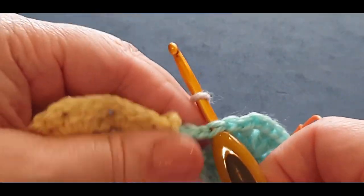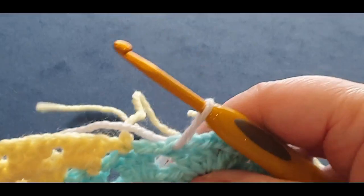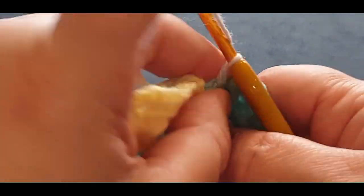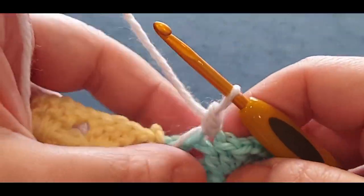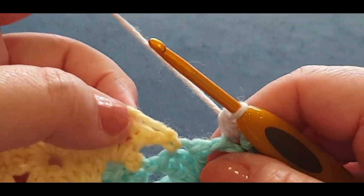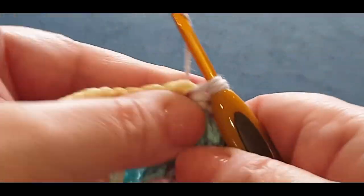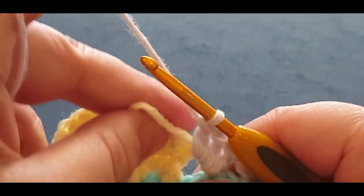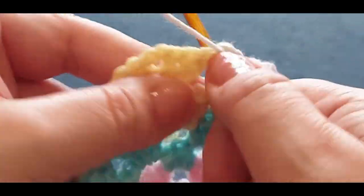Grabbing your gray, pulling the loop through, and grab your little tail end popping it forward. I did the wrong end — this is why it pays to weave in ends as you go! Chaining one. Single crochet in the same space, giving that little tail a tug, popping it at the back. Now put your gray set in there — we're going to crochet over it: double crochet one, two, and three. Pass that tail at the back. Chain one — remember that chain one.